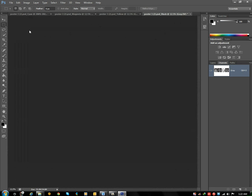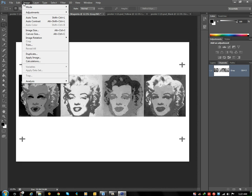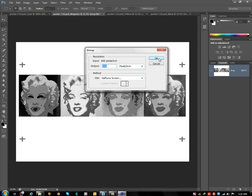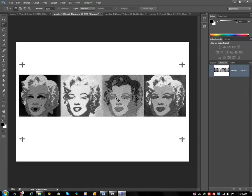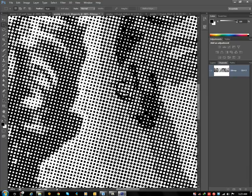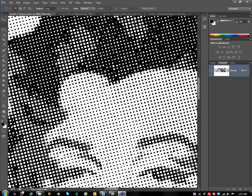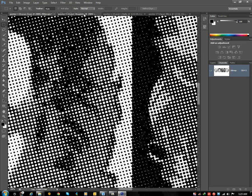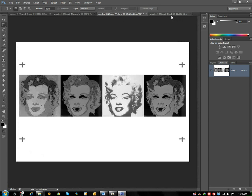For Magenta, change to 15 degrees. You can see the difference — this is 75 degrees and this is 15 degrees. The same goes for yellow and black.